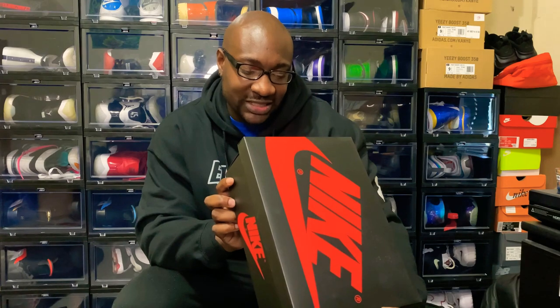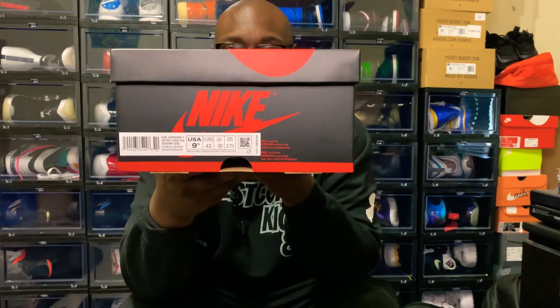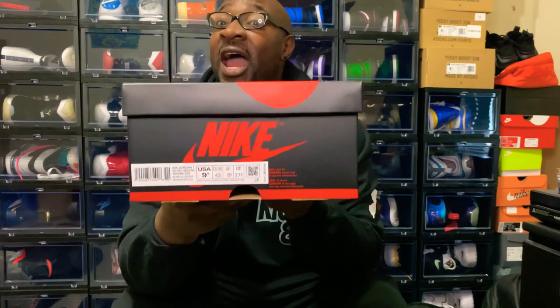Retail price $170, as you can see, size nine and a half. But I passed on these, and I'm gonna tell you why as I go ahead and do this review. But let's go ahead and get into the show.